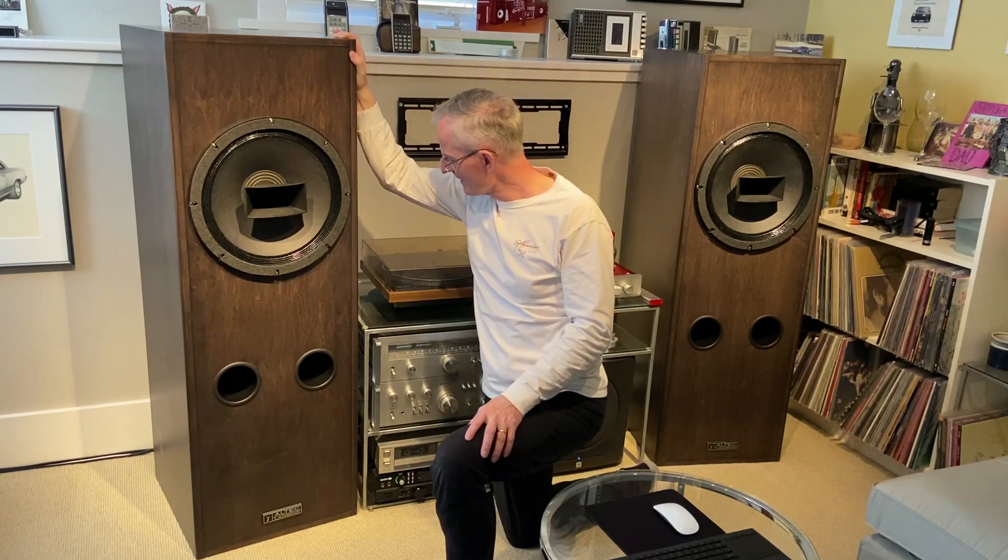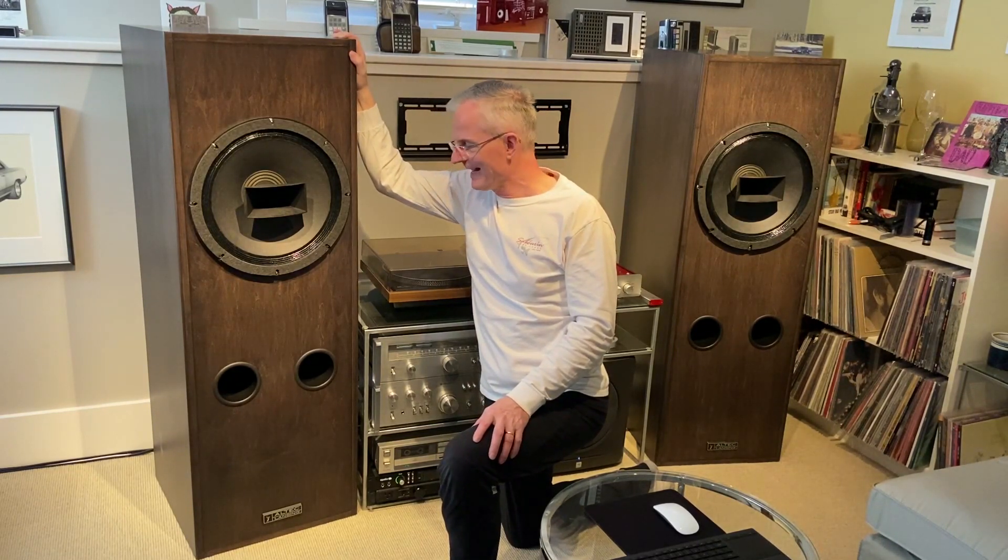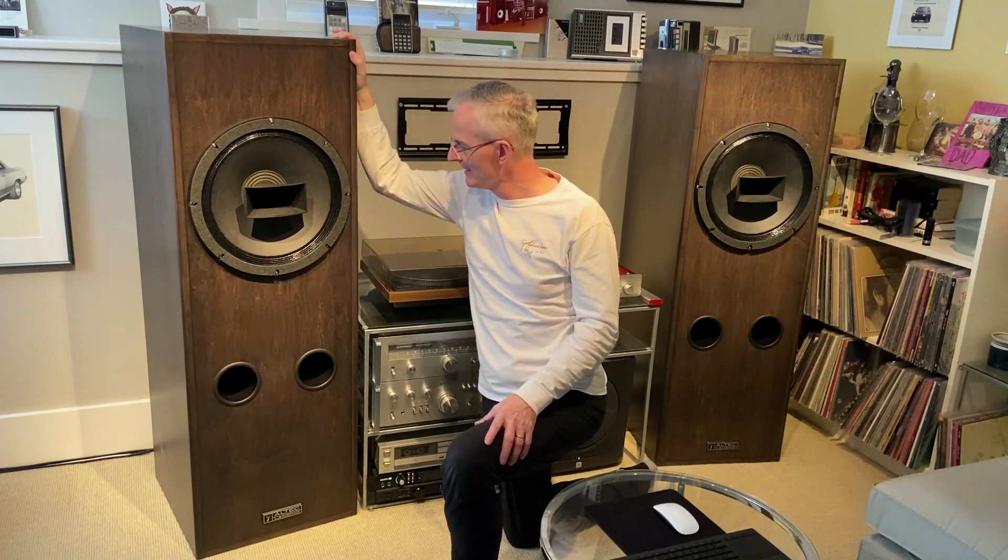I've had $10,000 Martin Logan electrostatics. I've got Atom studio monitors. I've got a whole ton. I used to have Acoustic Research stuff when I was a younger guy, even ADS and bronze speakers from Europe. You name it, I've probably listened to it. Every speaker's got a different sound signature and characteristic. I've got a set of $8,000 electrostatic headphones over there — if you want to listen to those, they sound incredibly detailed, almost too detailed.